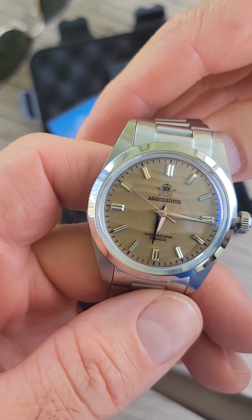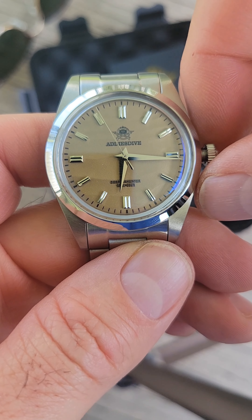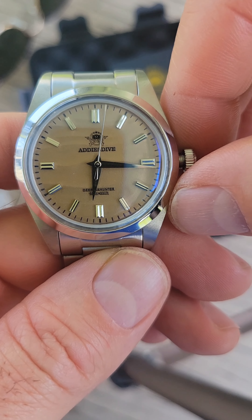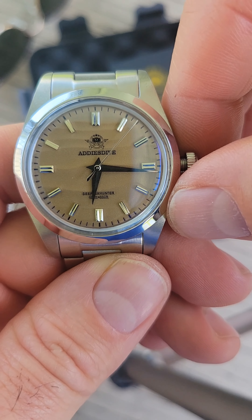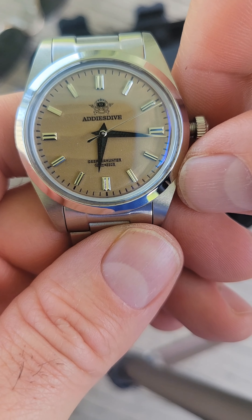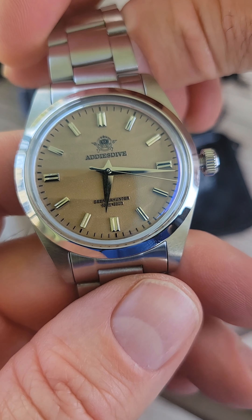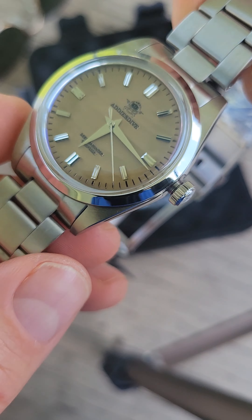So you get the reliability of a quartz as far as accuracy, but you also get the sweeping-style seconds hand. On a regular quartz, sometimes the seconds hand doesn't line up with the indices, but in this case, since it ticks four times per second, it does line up — so that's nice. And it kind of looks a little bit more expensive of a watch when the second hand ticks like that. I like that.